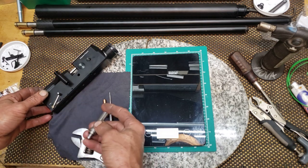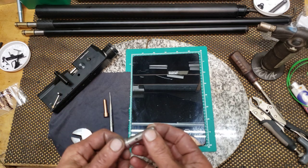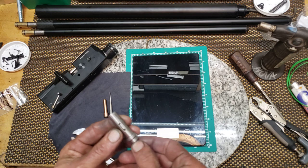Gotta take your trigger out. I'm not going to get into details on that — there are videos. Like I said, this isn't going to be so much for amateurs, so you kind of got to know what you're doing.